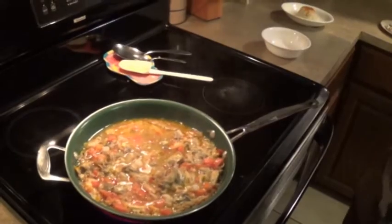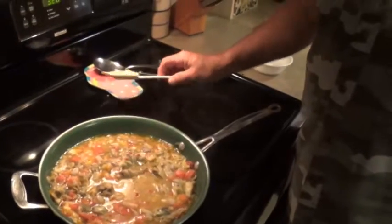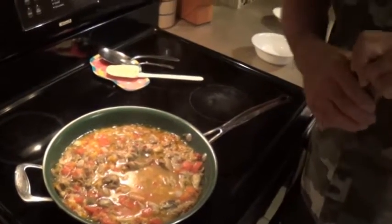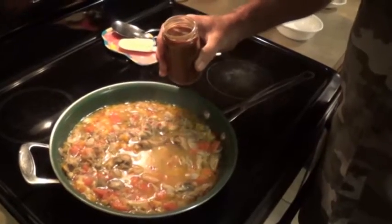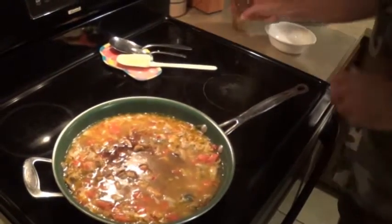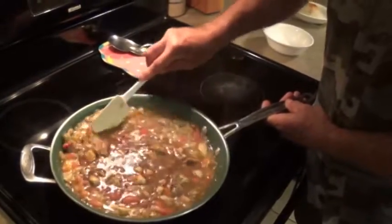Another thing that I did to speed this along — because normally this is an all-day process. Them Cajun buddies of mine, they start that in the morning and they ain't going to eat until it gets dark. So instead of making a roux, I use some of that factory roux. This is about a tablespoon and a half mixed with some water. I'm going to put that in there, get this heat up, and you're going to see this thicken up real nice.